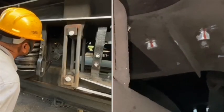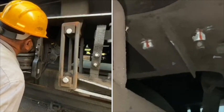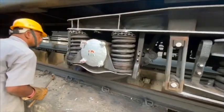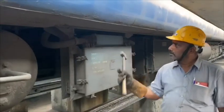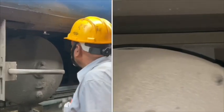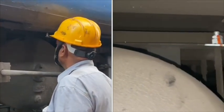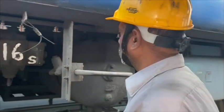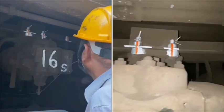Brake cylinder bed bolts are painted in such a fashion that the pit-side technician can also check the condition from outside. Checking marks are also provided on AR tank nuts and DV bed bolts so that the pit-side technician can easily know their condition.